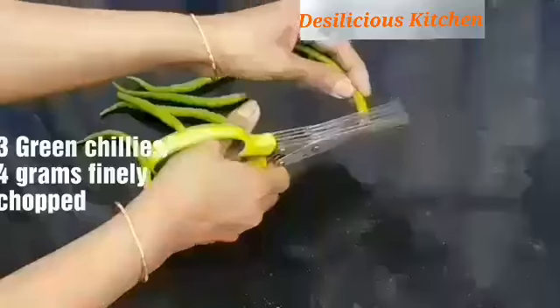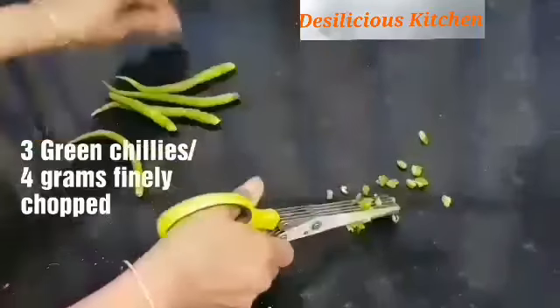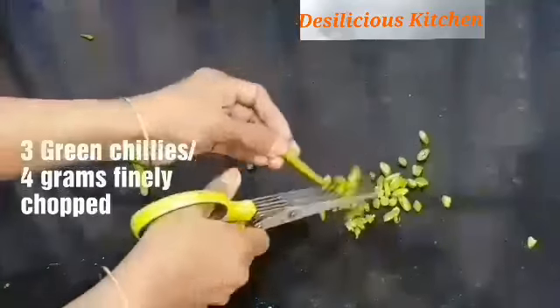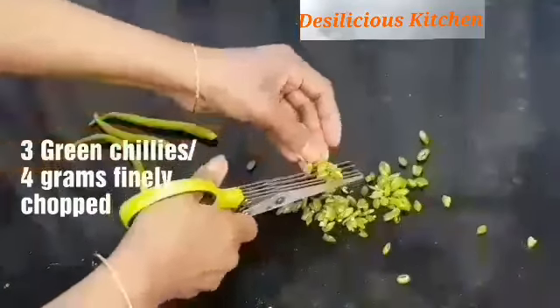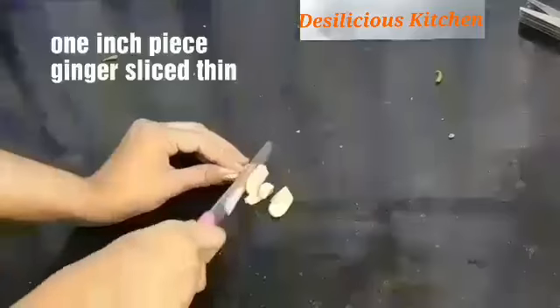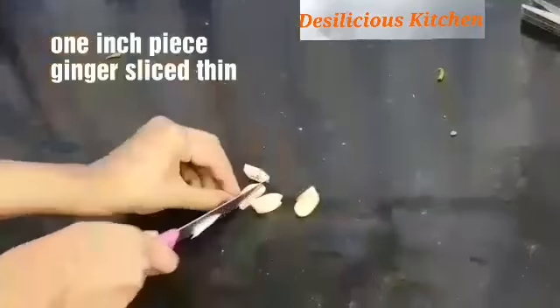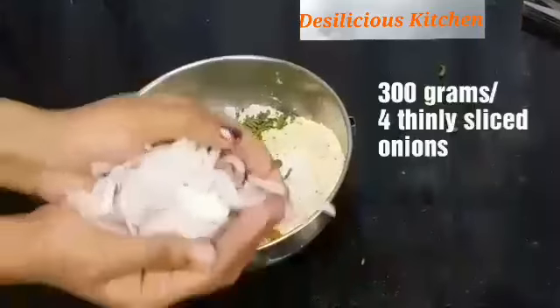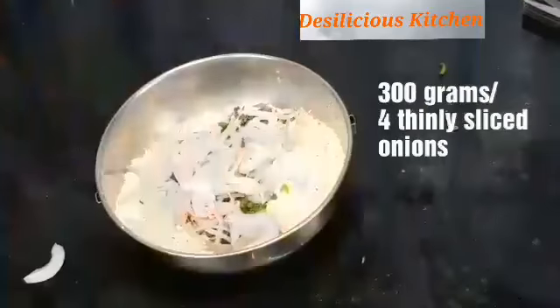Now we are going to finely chop the green chillies. We are using multi-blade scissors for it, but you can go ahead and use a knife. These scissors are really convenient to chop finely. Also thinly slice a ginger piece. Add the ginger and green chillies into the besan mixture, followed by the thinly sliced onions.